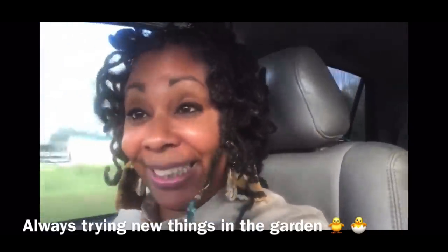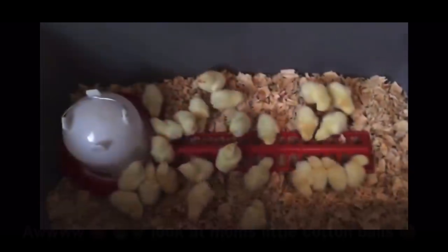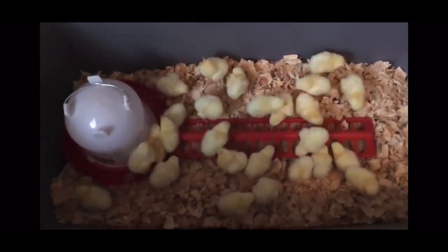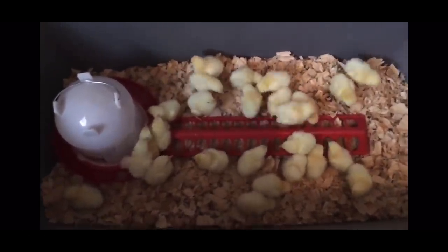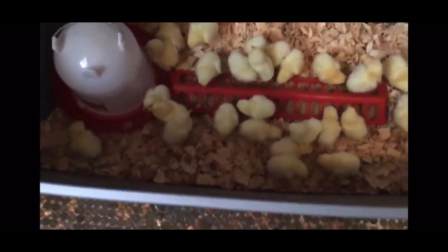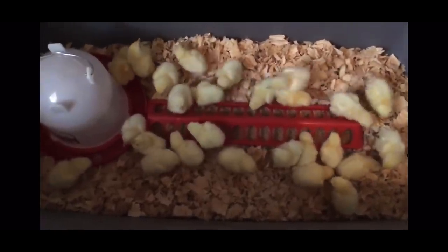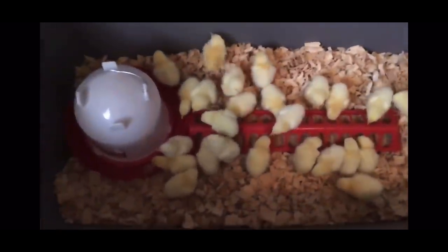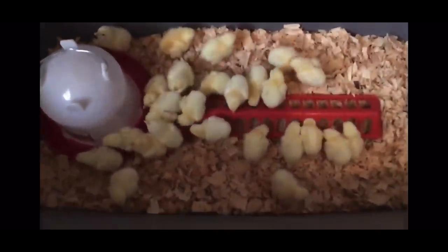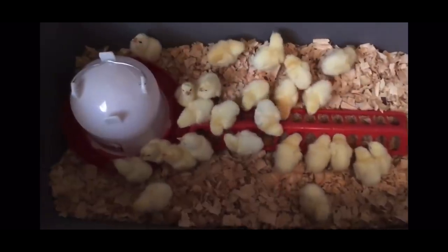Essie got chickens! Oh my gosh, I am so excited, y'all — y'all have no idea. Essie the Homesteader. All right, you guys, I got my baby chicks home — safe in town, no casualties. They are adjusting. I am so tickled. They are very happy, they all look strong, they all look healthy, and they are so glad to be out of that box.